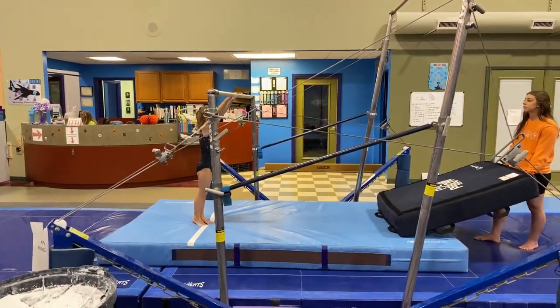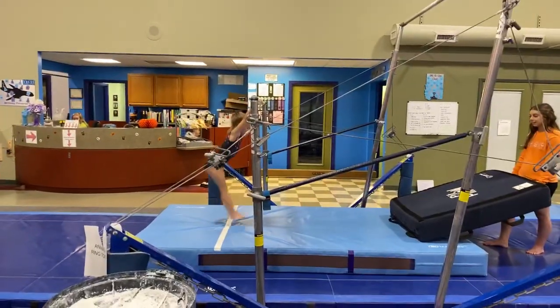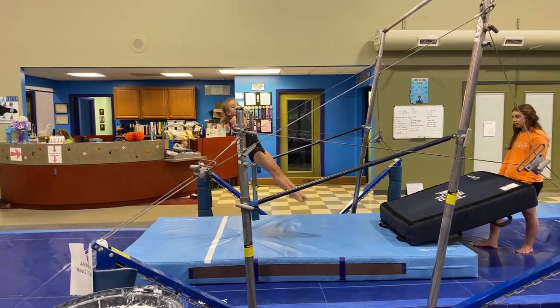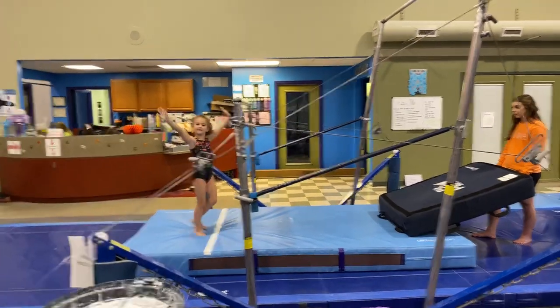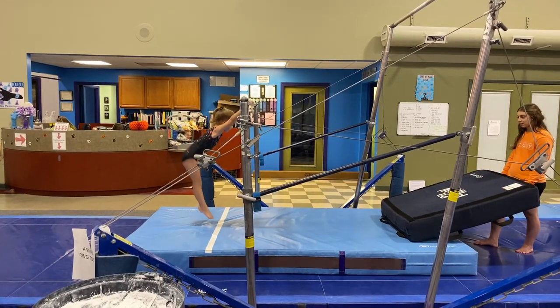All right, let's do a salute, Claire. Okay girls, let's try that again because we're going to jump into the glide swing. Jump, catch, round glide — good!